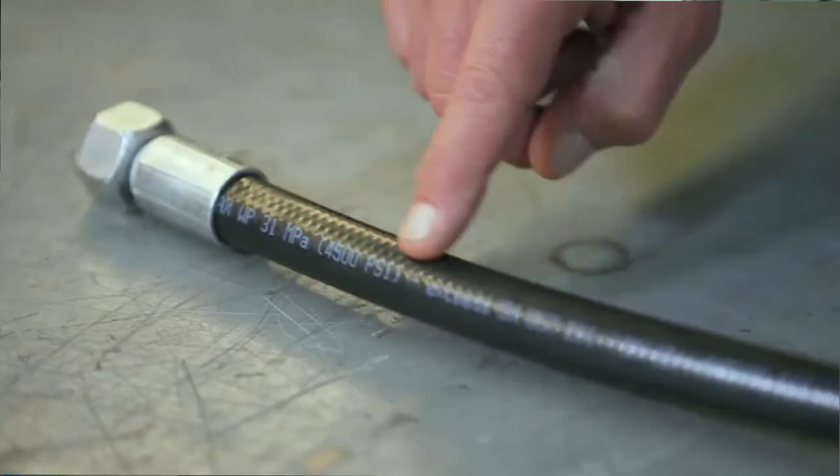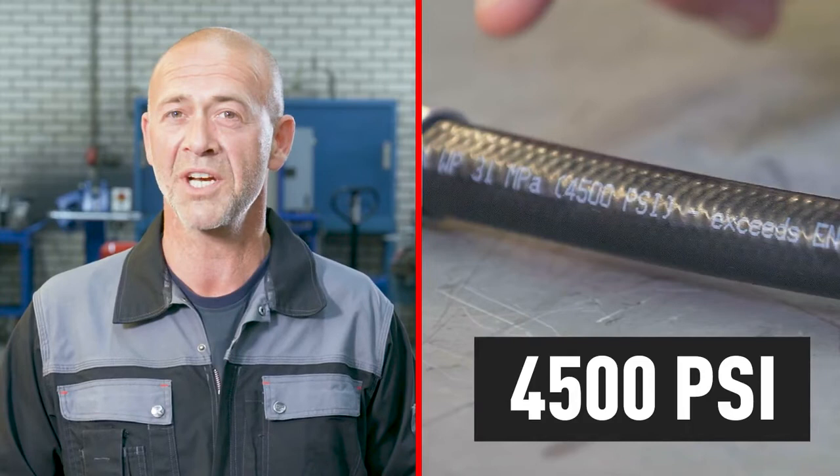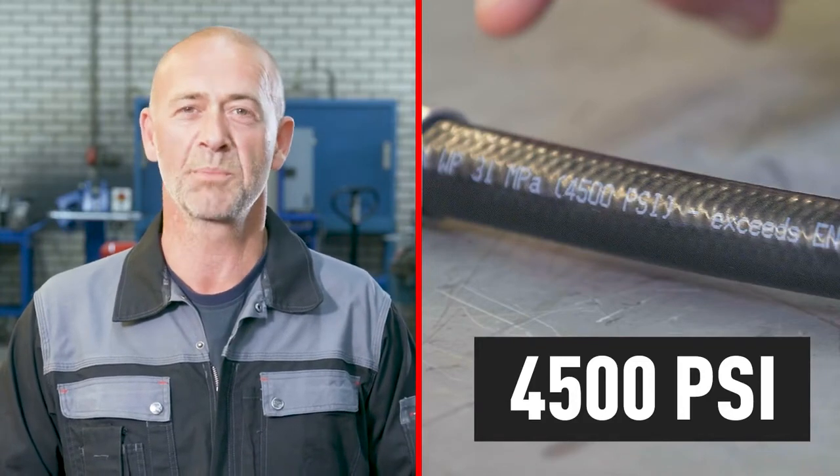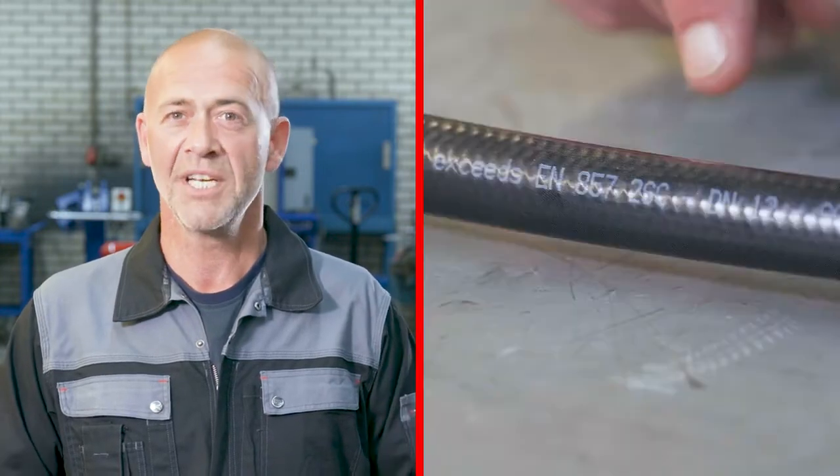If you're planning on replacing an old hose, take a good look at the text on it. This is called the layer line and should give an indication of the hose's technical specs. For example, where it says 4500 PSI, that's the maximum working pressure. DN12 indicates the inner diameter, and this number tells you the norm of the hose.